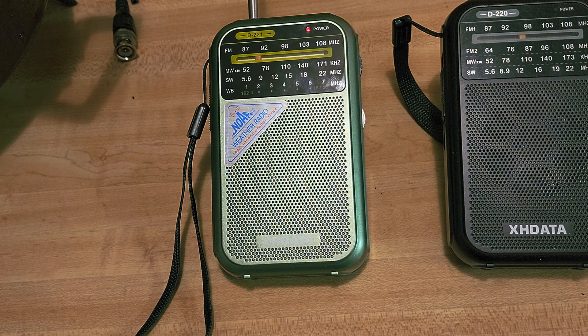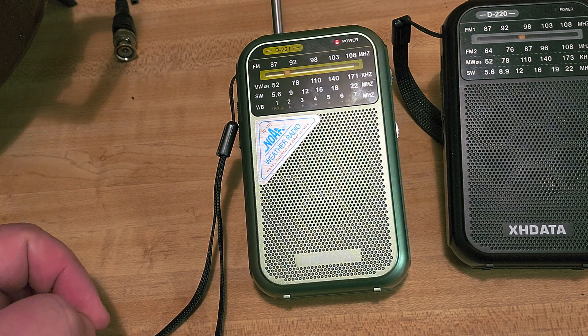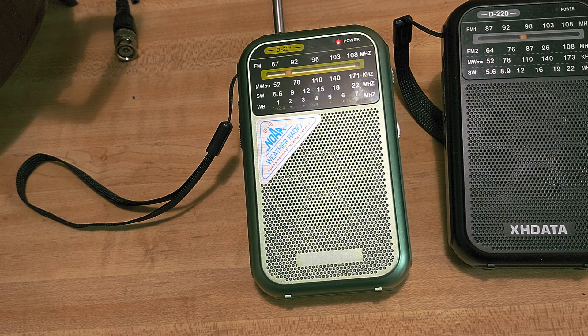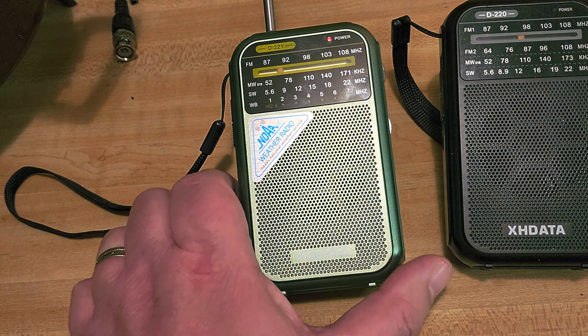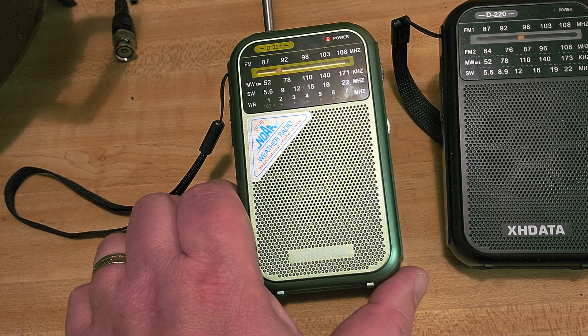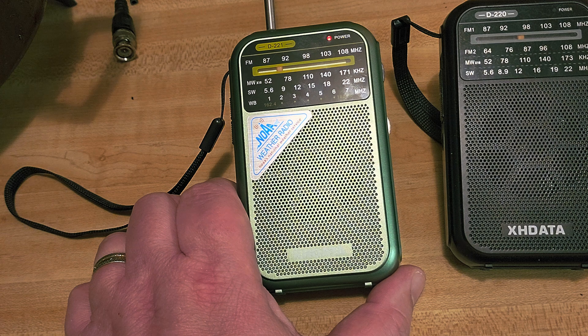This is definitely a nice little inexpensive pocket radio. It has medium wave, FM, shortwave, and the seven weather channels. I'll have an extended review talking about its sensitivity — I already have a pretty good idea after playing with it for the last few hours since I got it today — and it's pretty cool. More videos coming up.